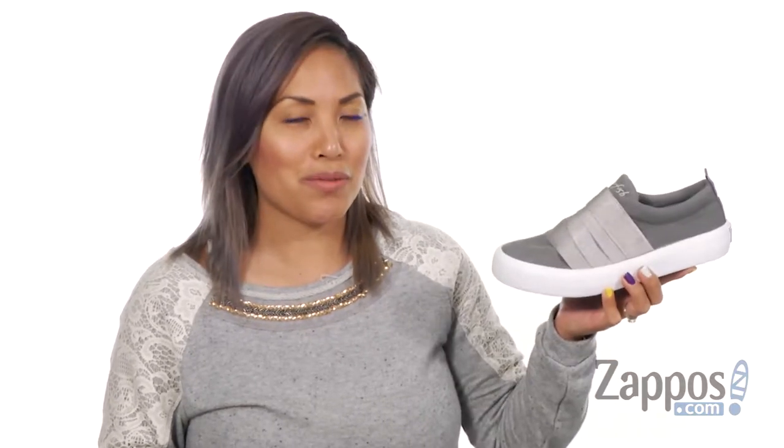Hey there gorgeous, it's Sheena Lynn here with Zappos.com and you can shoot for the moon with the Luna from Blowfish.